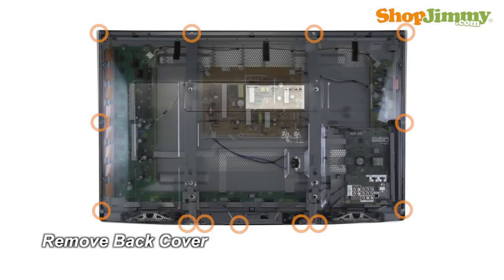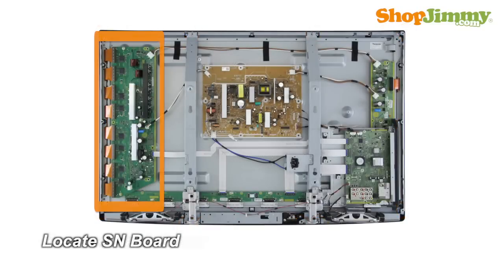Unscrew and remove the back cover. The Y-Sustain, or Y-Sus board, is located on the left side of the chassis. Panasonic refers to this board as the SN board. The Y-Sustain connects to the PDP assembly through a buffer system most commonly called a Y-buffer or a scan drive. This buffer system can be comprised of one or two boards or can be built directly into the Y-Sustain.